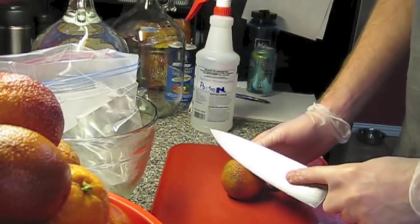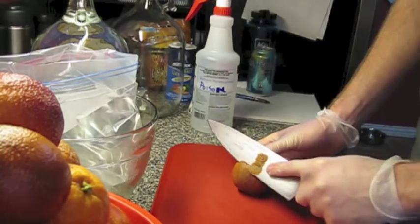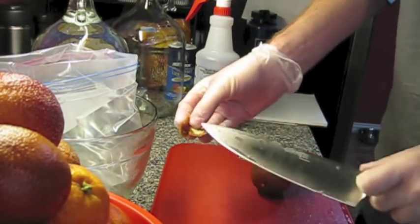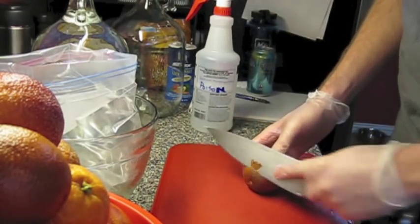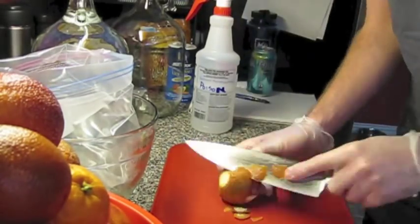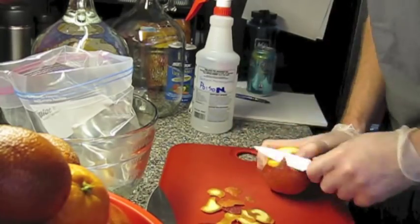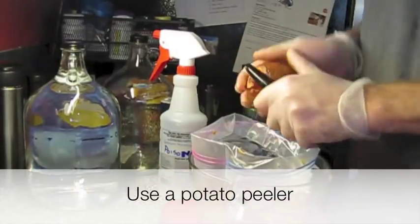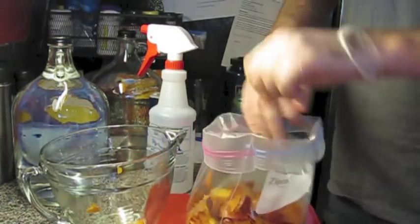So now it's basically just going to zest. Take the peel off trying to avoid the yellow pith here, put them in the bag. All the zesting is done.